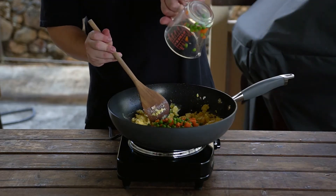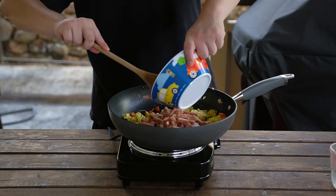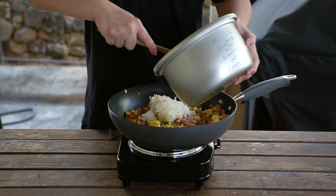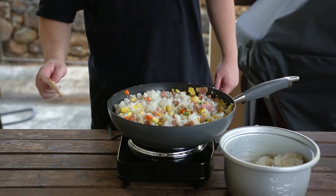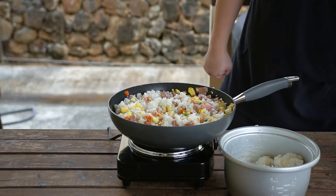After adding in a cup of frozen peas and carrots, add the spam back in. Mix that together and let it heat up. After that's done, we'll add in our rice. I prepared four cups of rice for today but ended up only using three. It's personal preference how much you want to add in, depending on if you want more rice or more other ingredients in your fried rice.